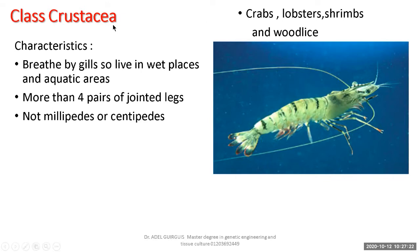All Crustacea breathe by gills, not lungs. All need water — all are aquatic or live in wet places. Even wood lice hidden beneath rocks live in areas that maintain moisture, so they can breathe through their gills.